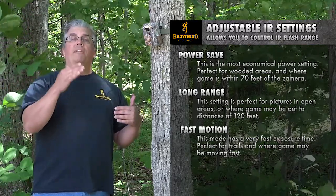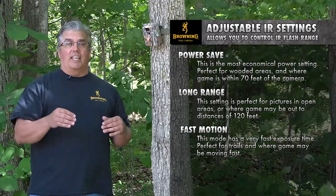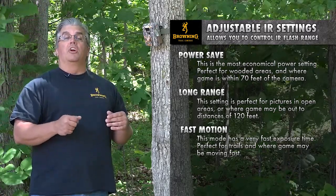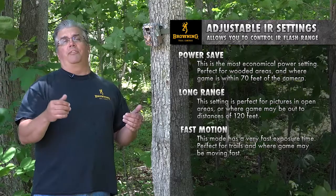With the fast motion setting, you're going to get a 1/40th of a second shutter speed. Normal typical nighttime images are around the 1/20th of a second shutter speed. So with that 1/40th of a second shutter speed, you're going to be able to capture more motion and eliminate more blur. The range of that flash is going to go out to about 100 feet.